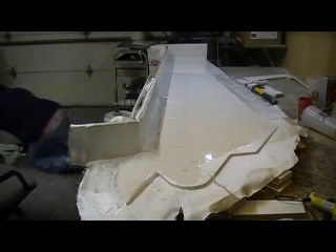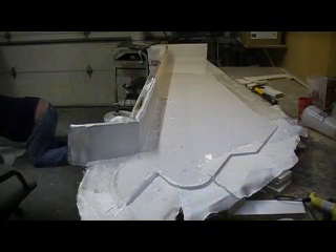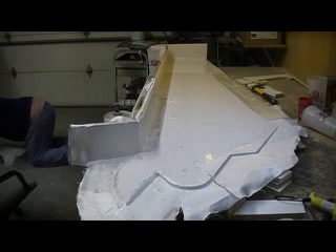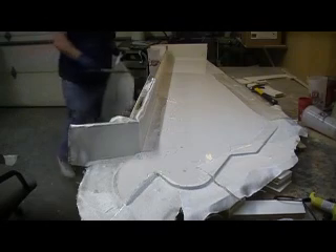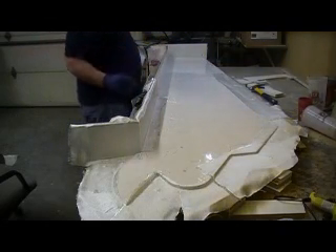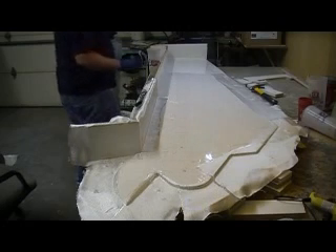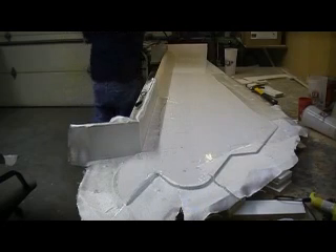I'm going to cut a piece for that end. What I'm going to do now is go ahead and get all this one coat on there. I'm going to mix up some clear resin and I'll make another movie. So just sit tight for a couple of minutes.